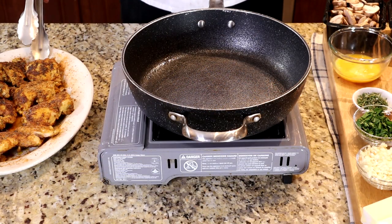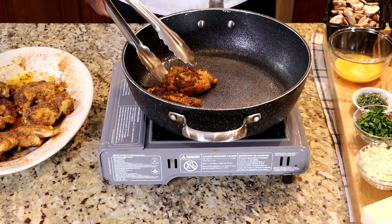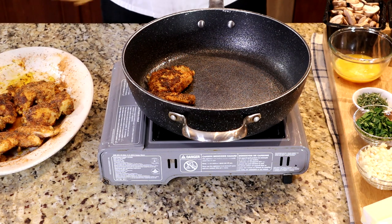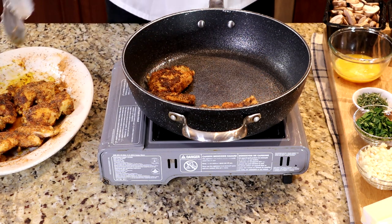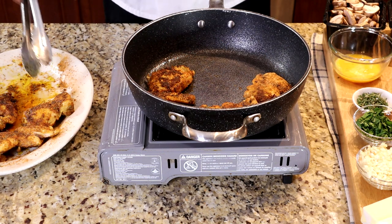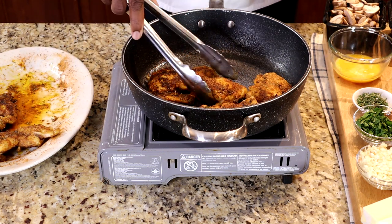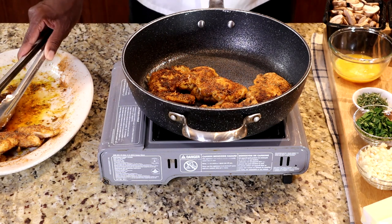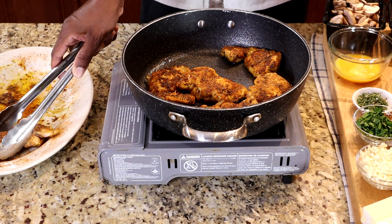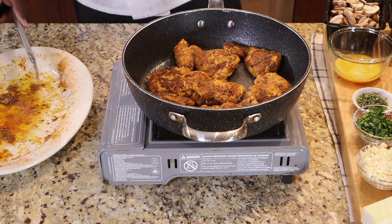So we have those cooked off. They're not cooked all the way through, so I'm going to place them all back into this pan and stick this in the oven at 400 degrees. I'm going to let that cook for about another 10 to 20 minutes.